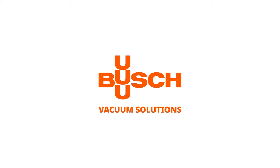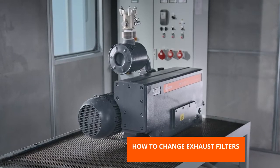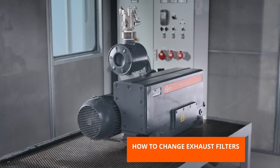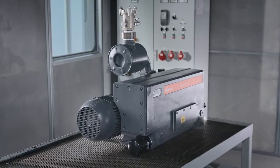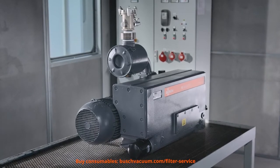Welcome to the Bush Maintenance video. This video will show you how to change exhaust filters in R5 vacuum pumps. If the counter pressure is too high, or if smoke is coming out of the exhaust, it's time for a filter change to ensure the optimum performance of your vacuum pump.